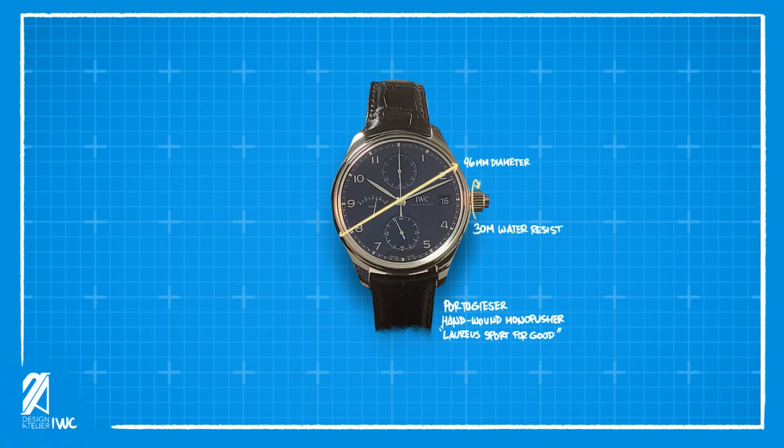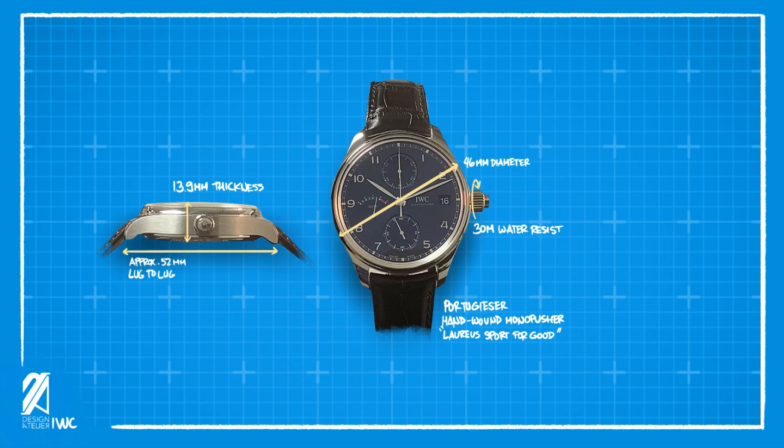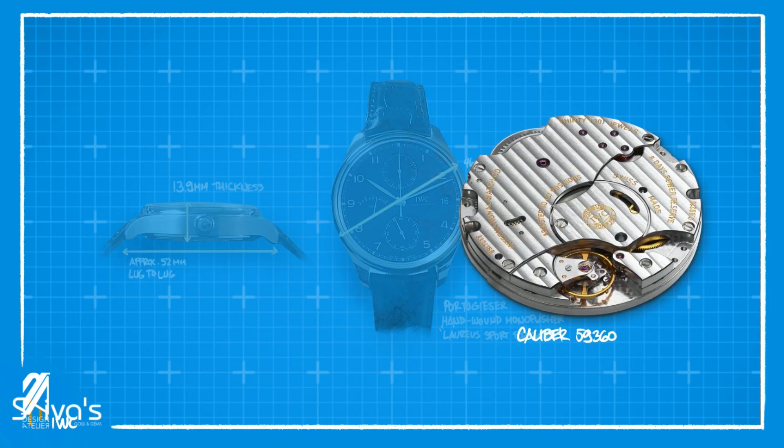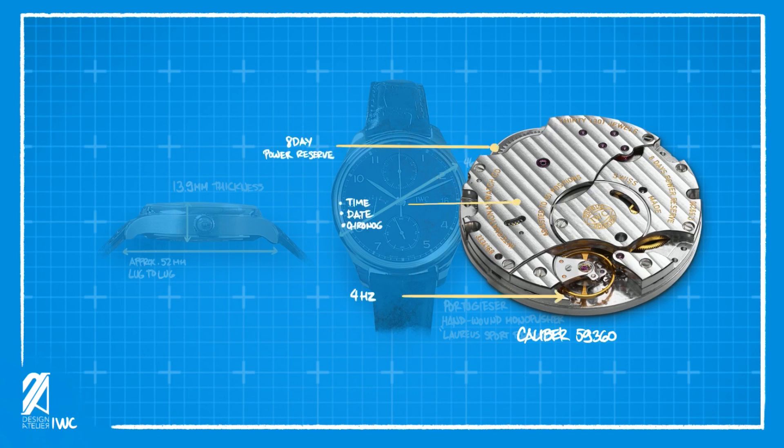With a 46 millimeter diameter and 30 meter water resistance with a non-screw-down crown, the thickness is a very manageable 13.9 millimeters, but an approximately 52 millimeter lug-to-lug distance. The first special thing in this piece is the monopousher chronograph — it has a 4 Hz frequency, an amazing 8-day power reserve, and a list of features all operated from a single crown setup.